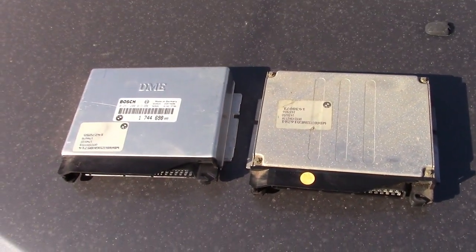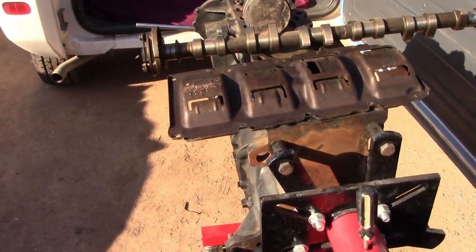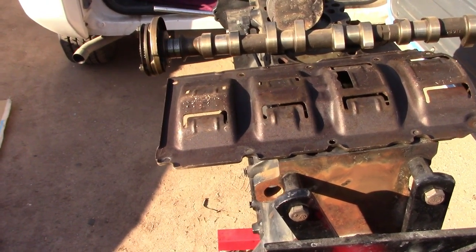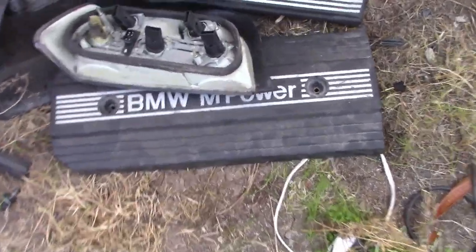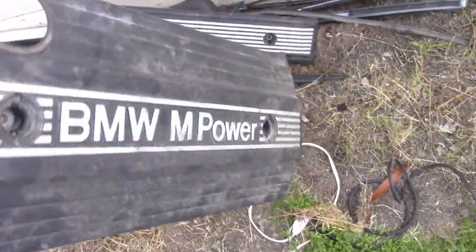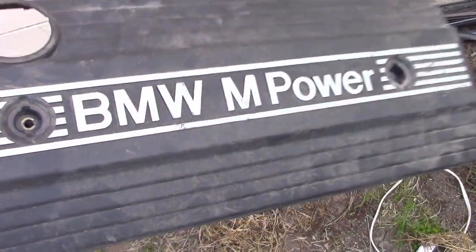That's it guys — it's so simple and cheap. A cheap S50 clone that's going to make you close to 240 horsepower for less than a thousand dollars. Can you believe this valve cover is just simple plastic and it's going on eBay for 500 dollars? Unbelievable.